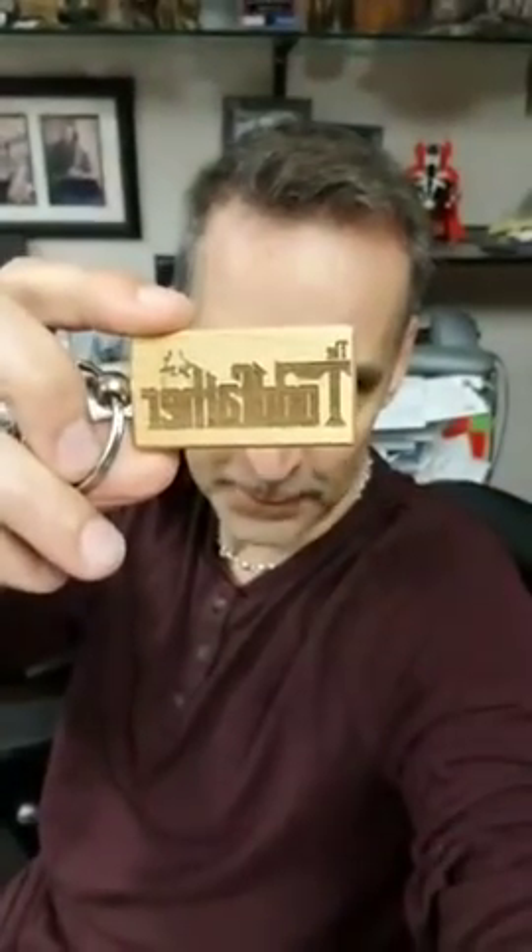Hey everybody, Todd McFarlane here. Thanksgiving's coming up — somebody made this 'Todd Father' thing for me. I'm gonna do a quick drawing. I'm here by myself at the office, nobody's here, so I'm gonna hold the camera myself. Let me see if I can flip this — oh darn it, how do I flip my camera? Oh well, I'll go this way and hope you guys can see. Maybe if I hit this button — oh perfect, all right.